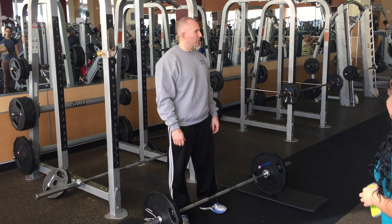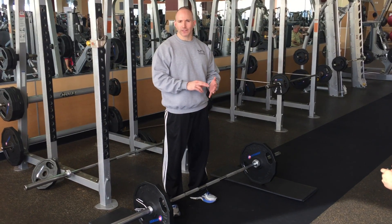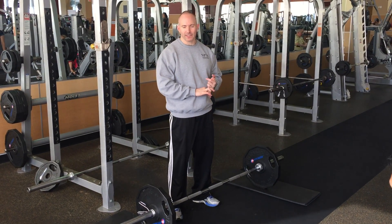Today we're going to go over exercise number three of what is considered the Barbell Trinity, which is squat, bench press, and now we're talking about deadlift.